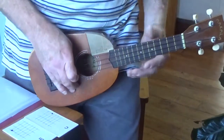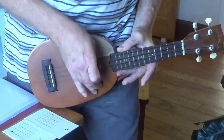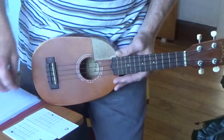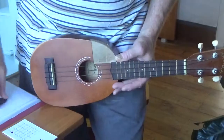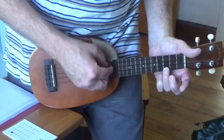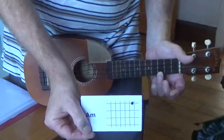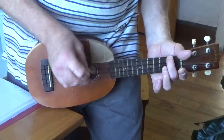So we can only have strings G, C, E and A and frets 1, 2, 3, 4 and so on. For this song you need C, which is 3rd fret A string, and A minor, which is 2nd fret G string.